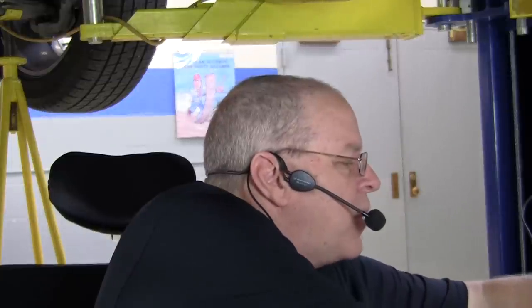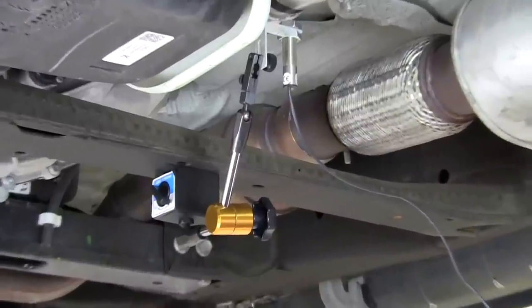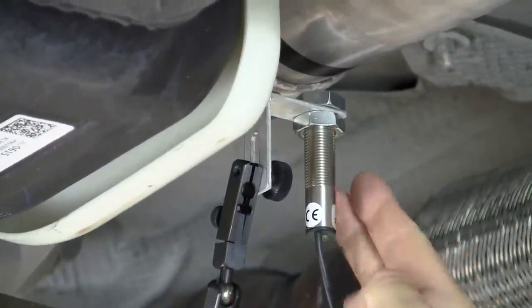To balance a propeller shaft on a vehicle, you need the Pico oscilloscope, the Pico NVH diagnostic kit, and also an optional optical interface — an optical sensor to connect and measure the driveline speed. That kit comes with this optical sensor interface and a cable that goes up to the optical sensor. Here on this vehicle, I've got the optical sensor installed.